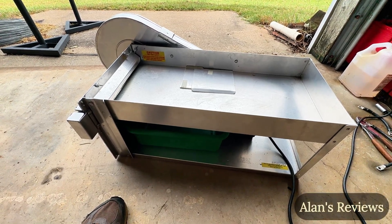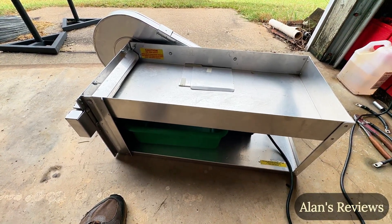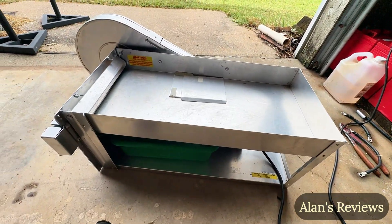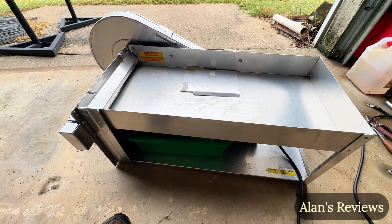Hi, my name's Alan. Let me show you this little pea sheller — and that's what it's called, the little pea sheller. It's made by Taylor Manufacturing, and it is just a whiz at shelling peas.